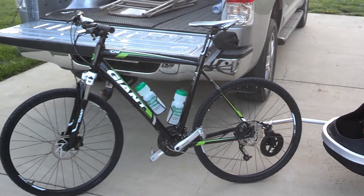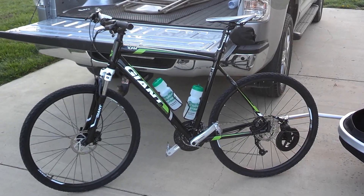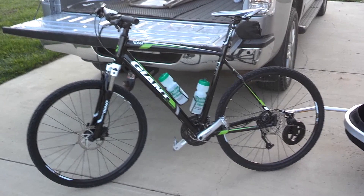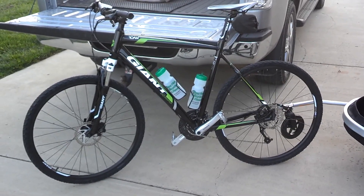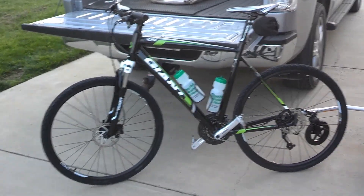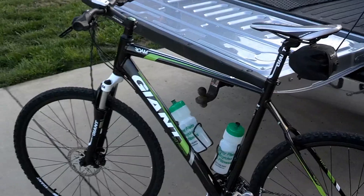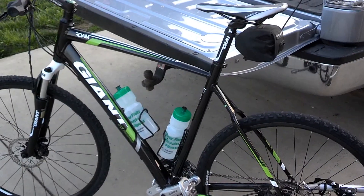I did swap out the factory flat pedals for clipless pedals, as I used to ride a lot. It's actually harder for me to ride on flat pedals than being able to click in my feet. Everything else is stock. I did put a computer on top, just a cheapie off eBay for like 20 bucks - a Velo Cat Eye.